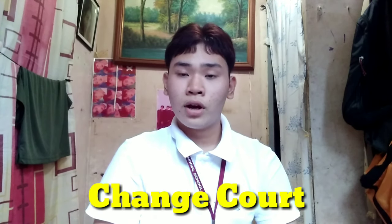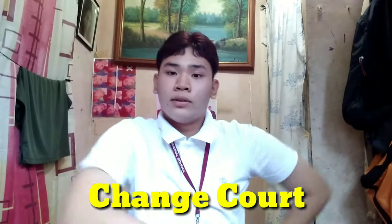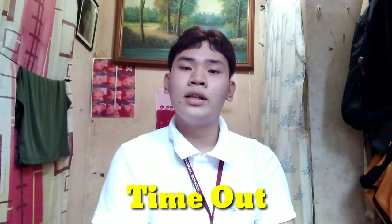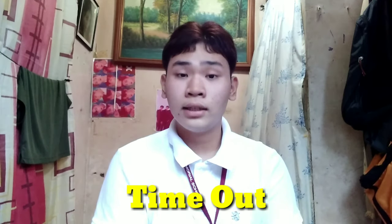For the change court hand signal, you do your arms like this and simply do this motion when the two teams are going to change courts. For time out, you point your arm and hand to the team requesting the time out, like this.